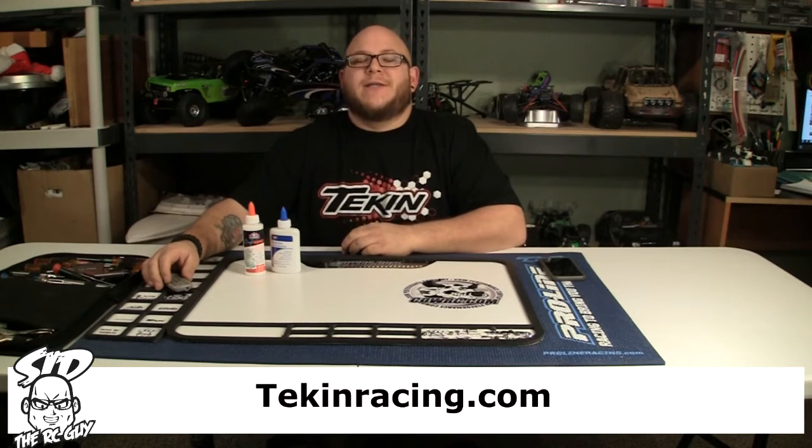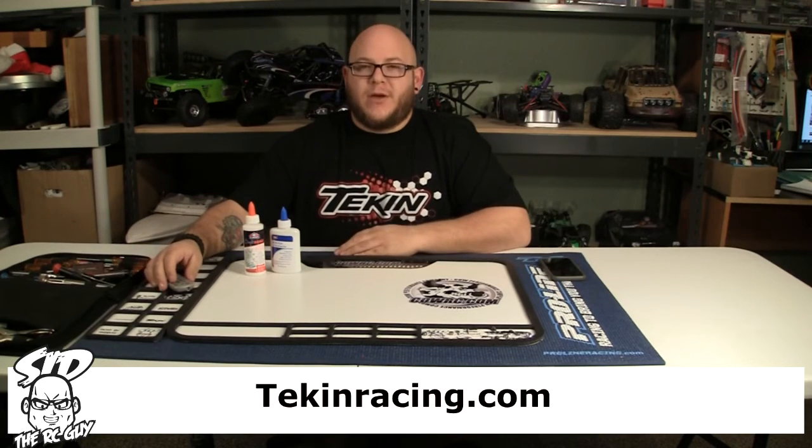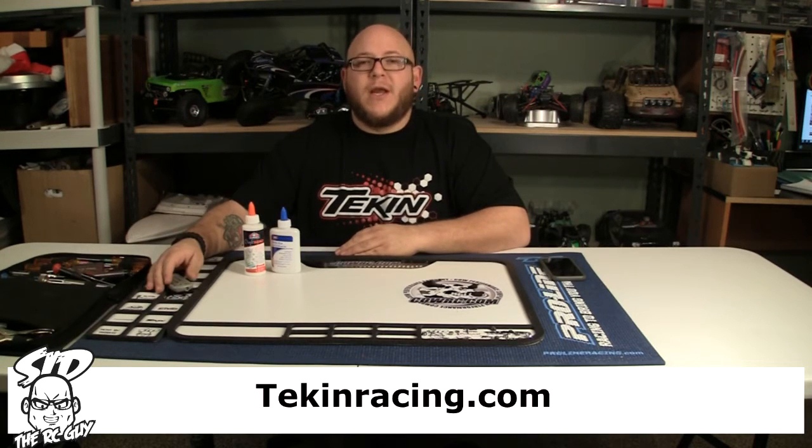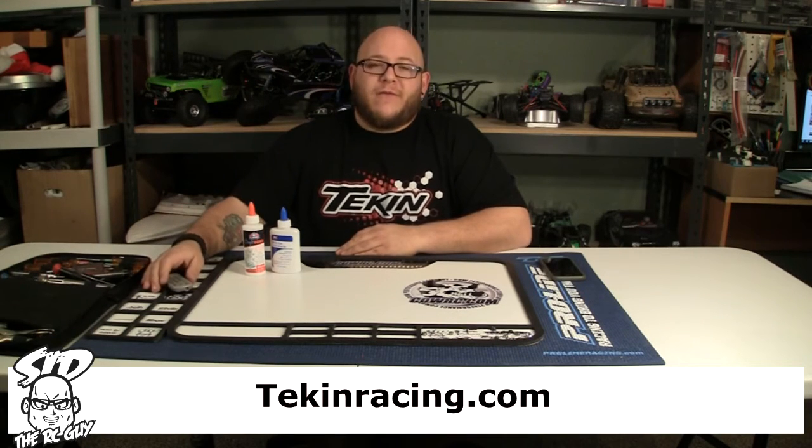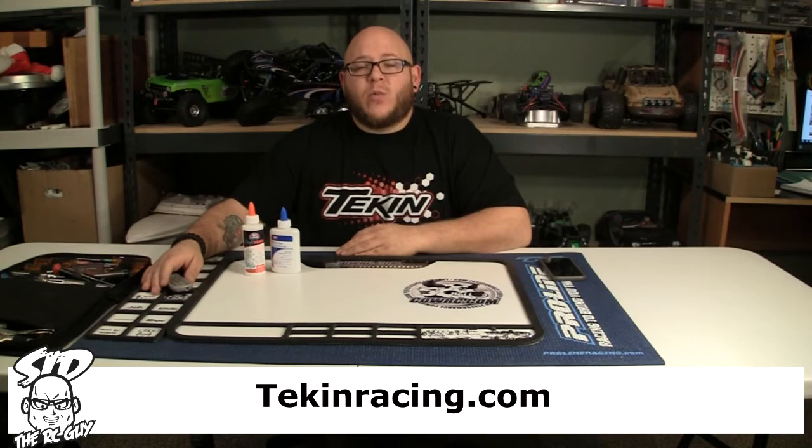What up fam, this is your boy Sid the RC guy here with another quick pit tip for you. Today's pit tip is brought to you by Teakin, some of the best electronics out there on the market. If you guys are looking to get a step above your competition, check their products out — they just came out with new Gen 3 motors and they are phenomenal. You can find them at teakinracing.com.